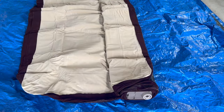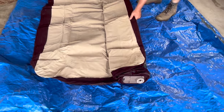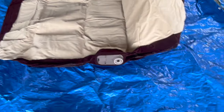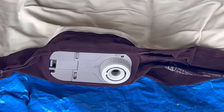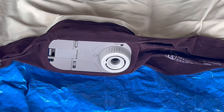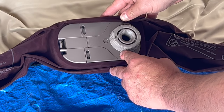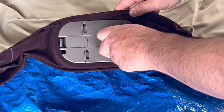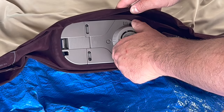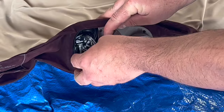My husband had the really brilliant idea — he said, 'I want to blow this thing up to see if there's a hole or something weird happened in the factory,' because it would be really awful if we went to our destination and didn't have a bed. So we did that in our garage just to be sure. This is the contraption that lets the air into the mattress and out of the mattress and holds it steady — it's actually an electrical cord. Genius!